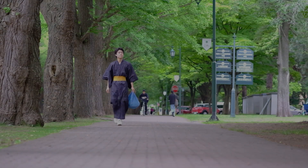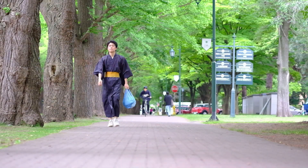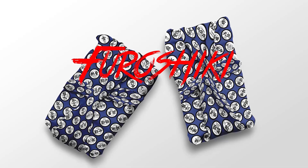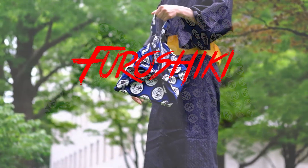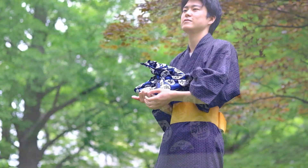In Japan, wrapping items has always been a way to show respect for both people and things. Furoshiki, a wrapping cloth, can be folded into a compact bag and comes in a variety of beautiful designs. We hope you experience this unique aspect of Japanese culture and take a piece of it home with you as a souvenir.